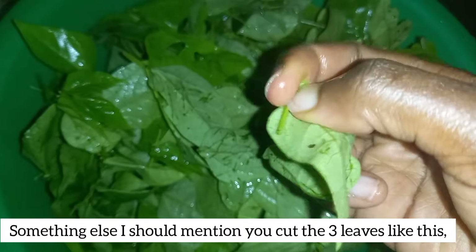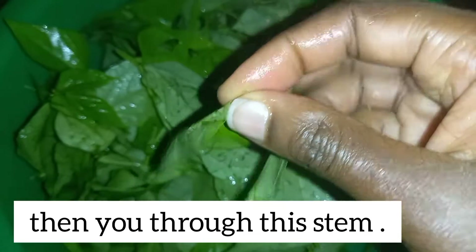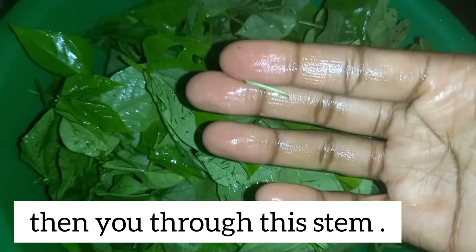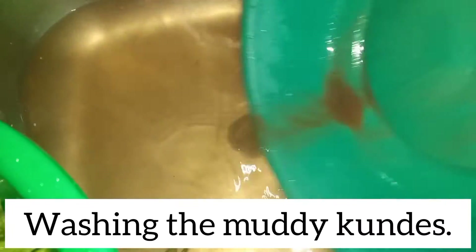Something else about this type of kunde: you harvest by cutting the leaves like this, then you remove the inner stem. But because these are too young and very fresh, I'm not going to do that today. You remove that inner stem when the curls are kind of hard or rough. Next I'll go ahead and start washing the kundes.